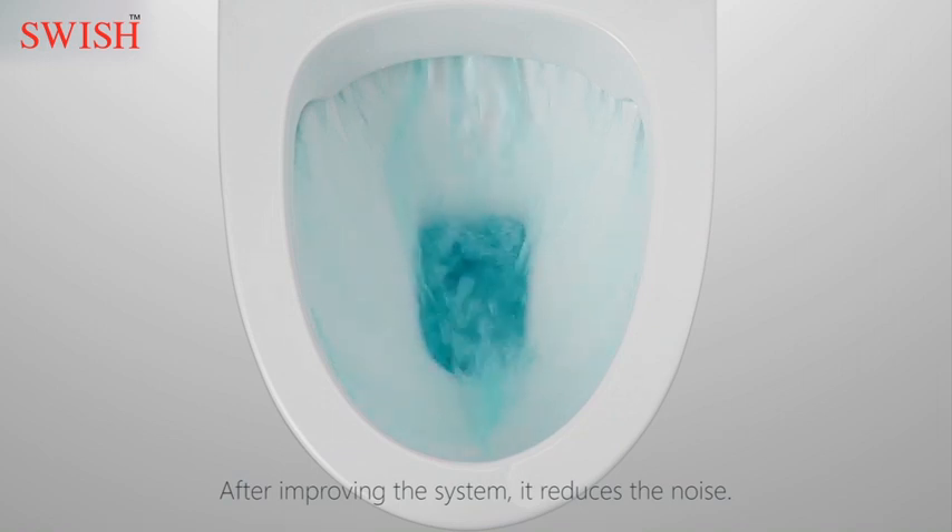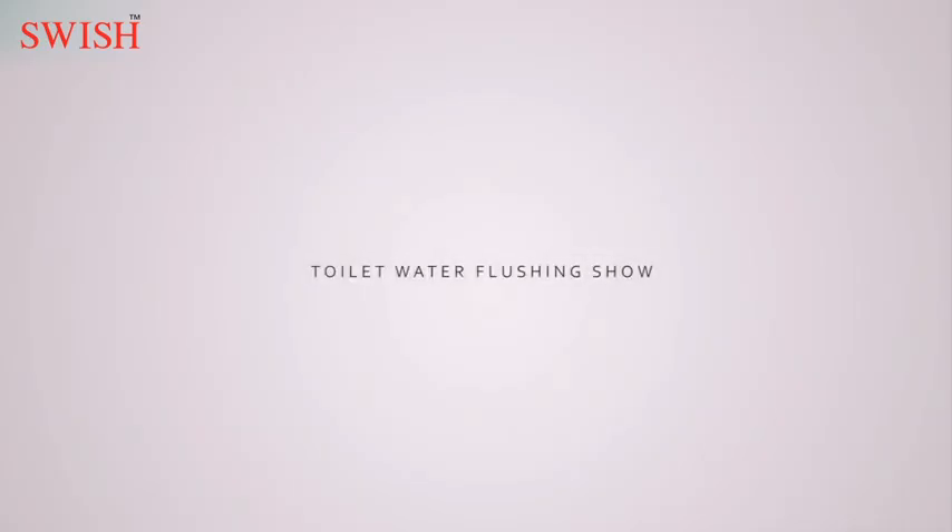After improving the system, it reduces the noise. Toilet water flush demonstration.